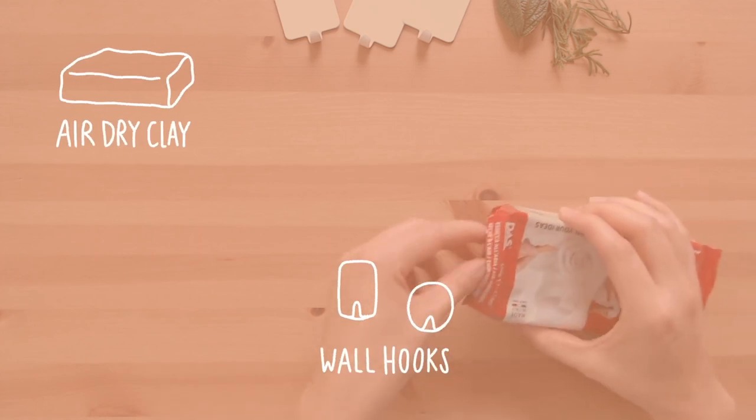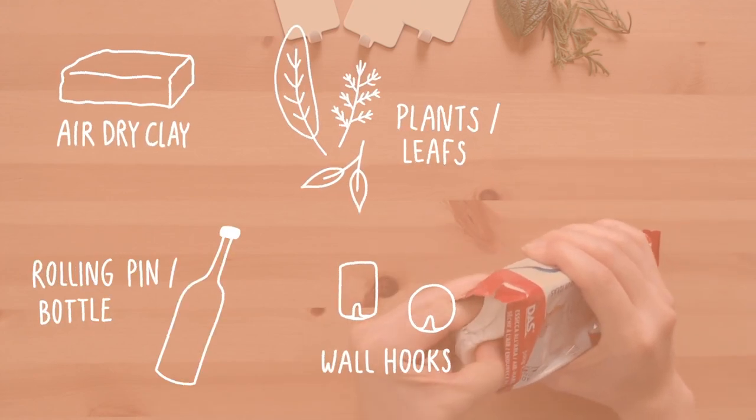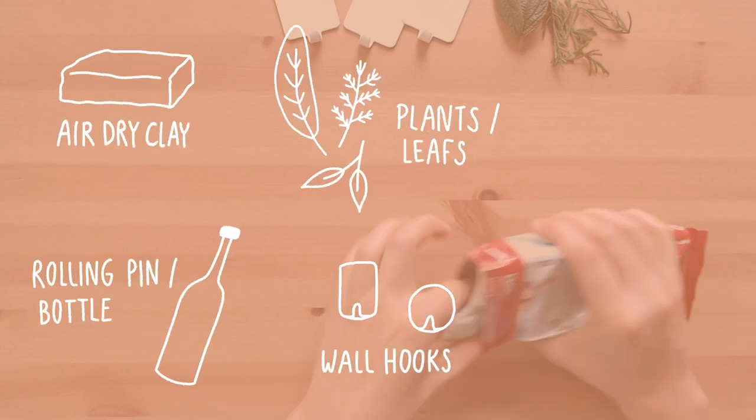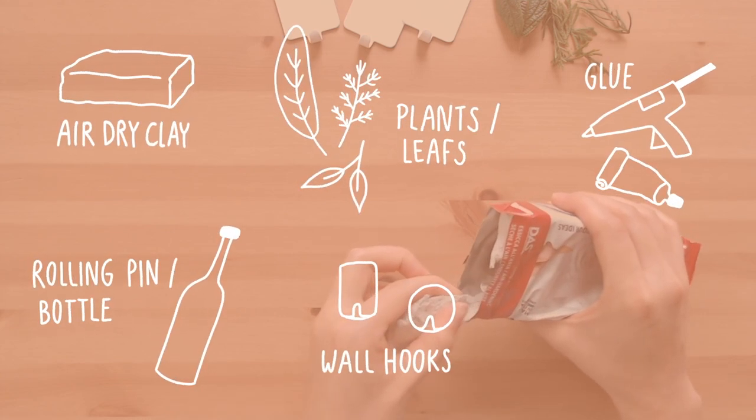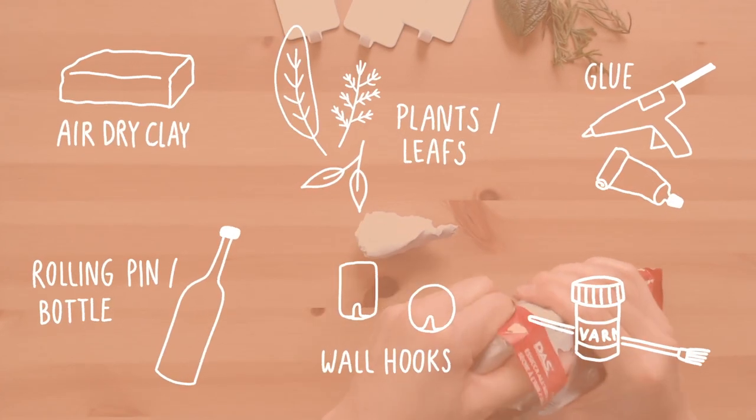What you will need for this project: wall hooks, air dry clay, leaves or plants for imprinting, a rolling pin or bottle, hot glue or other strong glue, and acrylic varnish. I used the really inexpensive self-adhesive wall hooks from a large Swedish furniture store.